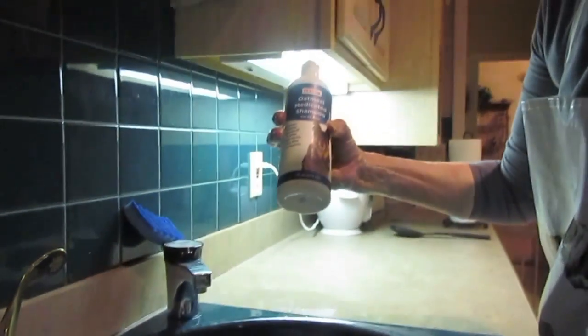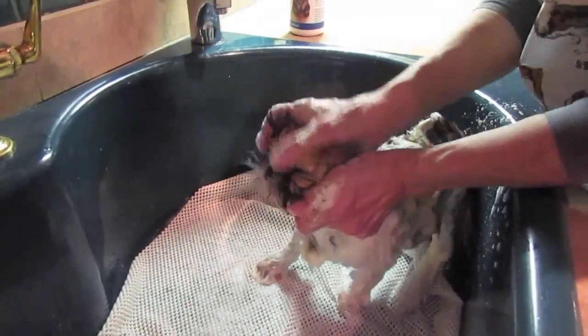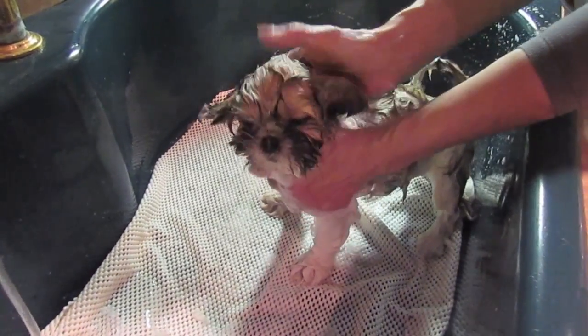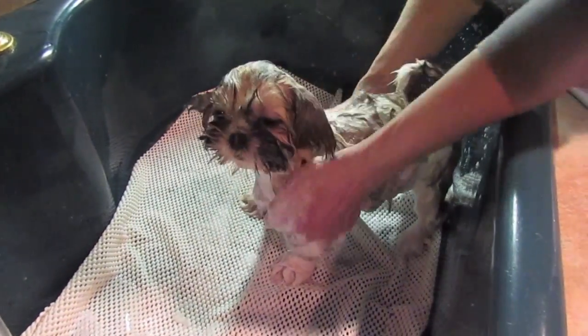All of these products came from Petco. You can also get them online. He doesn't like his head cleaned as much as his body — he doesn't mind the body, but the head kind of freaks him out a little bit. So I want to make sure that I go really slow and get it nice and clean, but also I don't want to scare him.